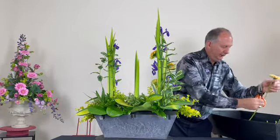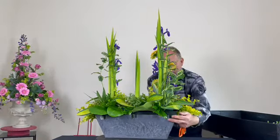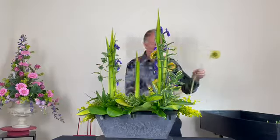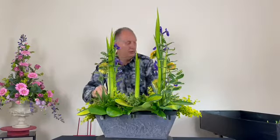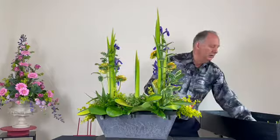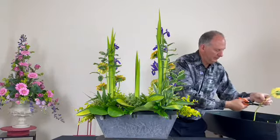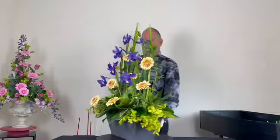I'm bringing some gerberas out towards the front, then balancing the other side using the same flowers. You can see with the gerberas and irises at both sides — now we need to put something towards the centre.